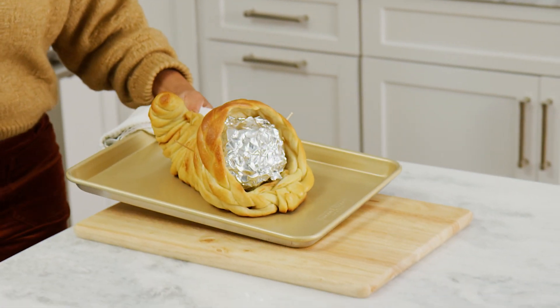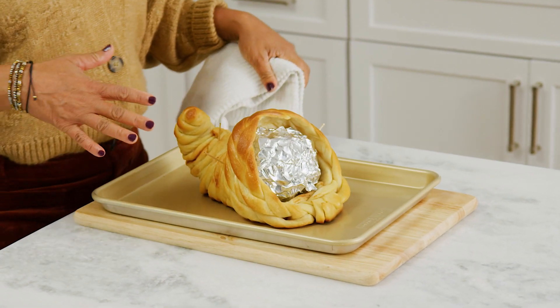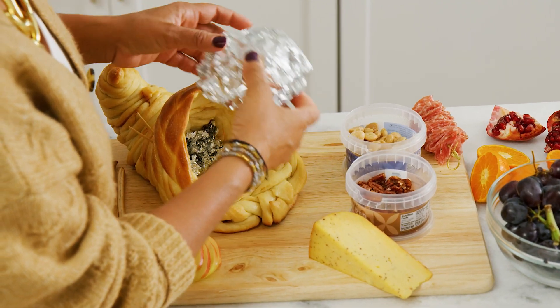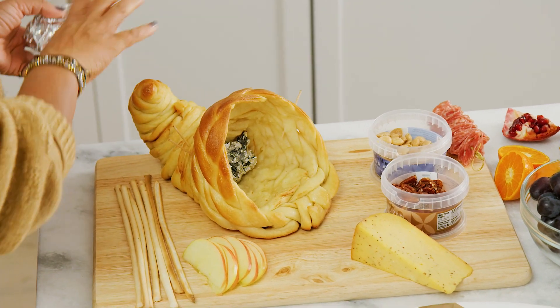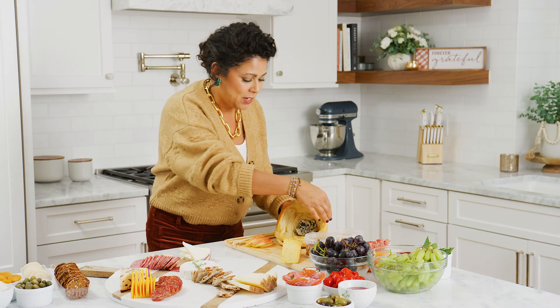Look at that — how beautiful! Once this cools you can go ahead and take the aluminum foil right out. I'm leaving a little bit in there because that will help hold the form, and then I'm gonna take out my toothpicks.